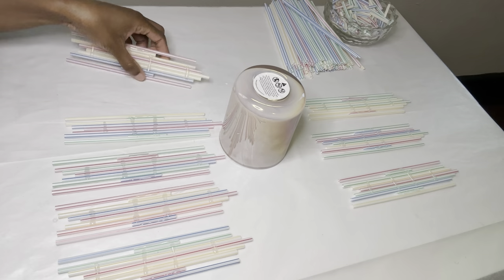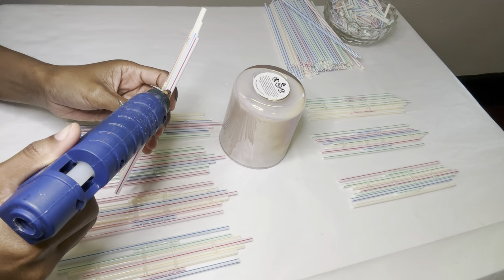I'm using this candle to help me glue my straws in a circle shape.